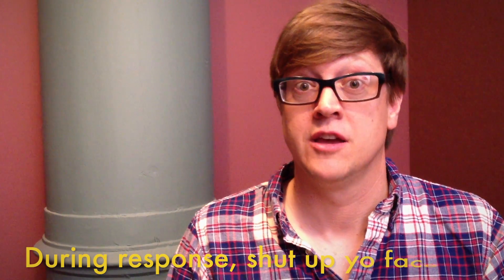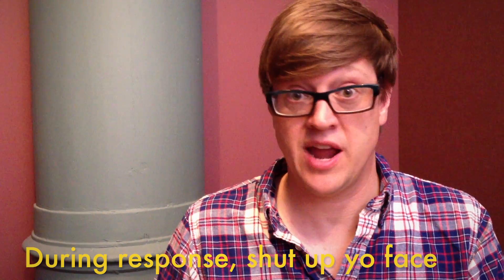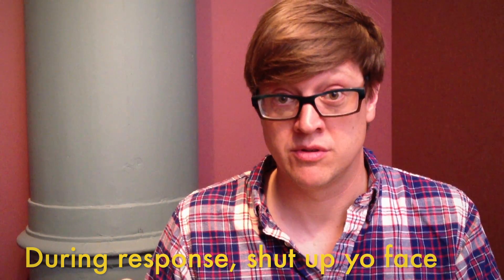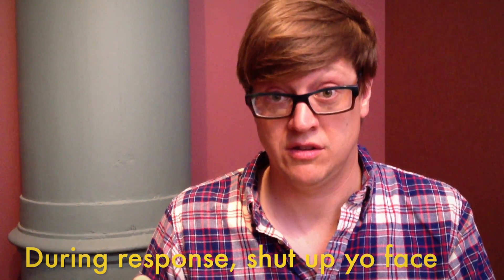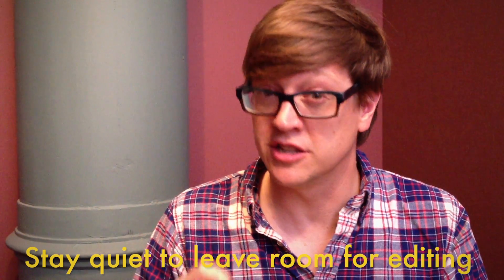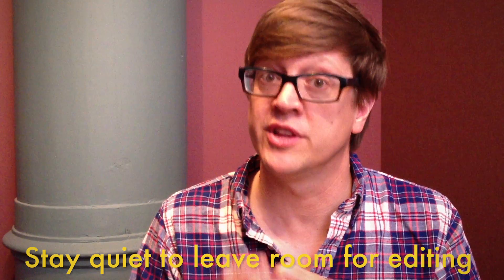Another good interview technique is to try to stay quiet. Phrase your question, stay quiet all the way through their answer. Don't agree, don't clear your throat, don't sneeze. And then when you think the subject is finished, stay quiet just a little longer — because if you immediately jump in with the next question, it'll be really hard to cut.